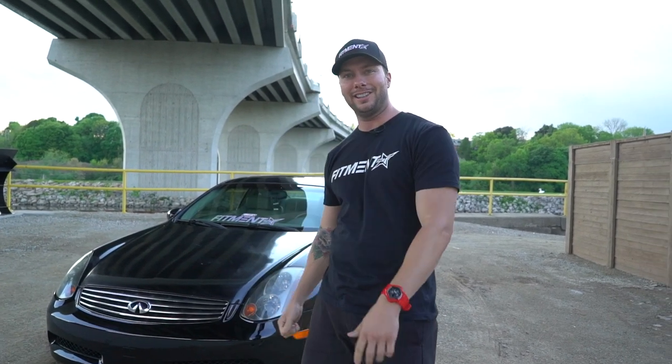Hey, what's going on guys? We've got another vehicle spotlight for you today — 2004 Infiniti G35 on EG Wheels, V2 Air Lift Management. Let's go check this thing out.